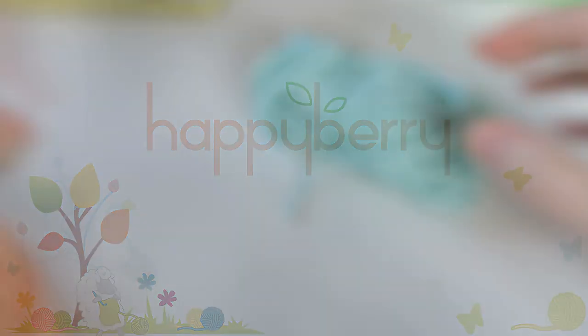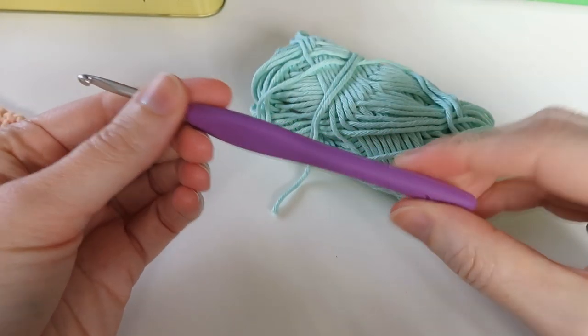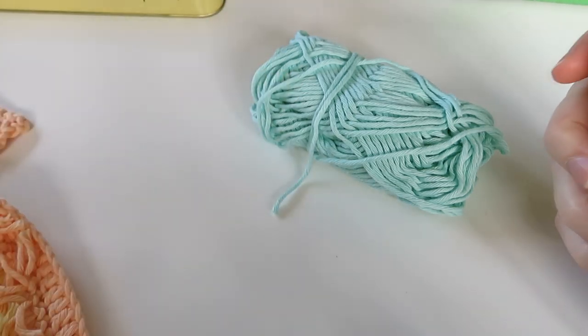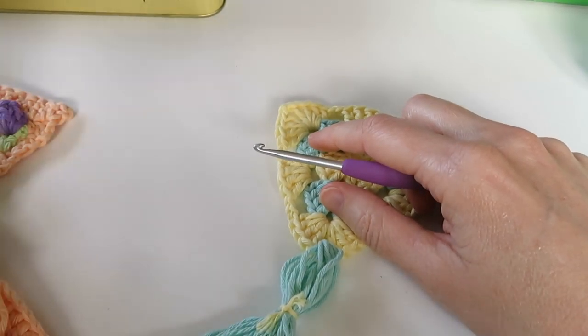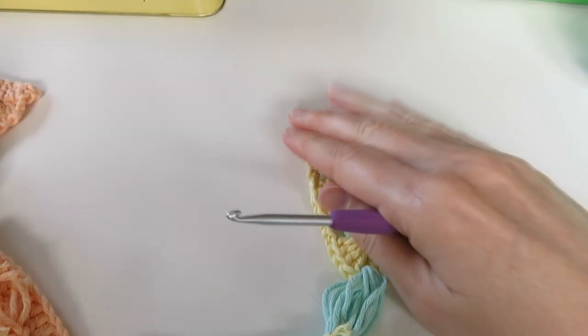I'm just going to grab some similar coloured yarn and use the same crochet hook. I haven't come up with a design for joining these so let's figure this out as we go along. Let's pick a triangle to begin. We want to space them out, we don't want to do two the same together, we want to start with a sequence.